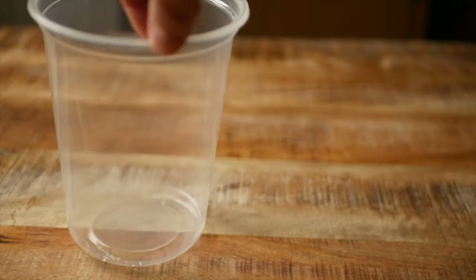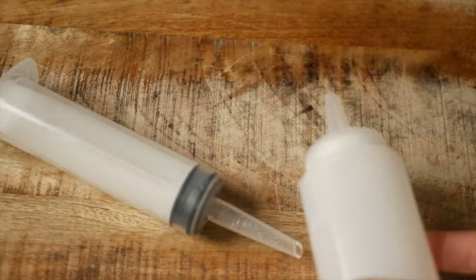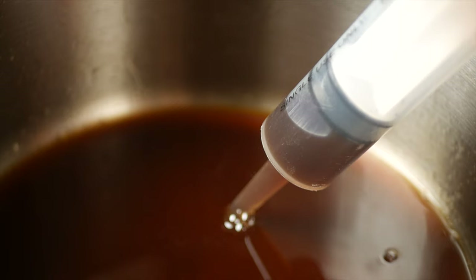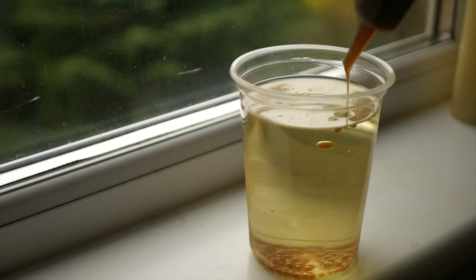While that's resting pour the chilled oil from the freezer into a tall container. Then using a syringe or a squeeze bottle get some of the coffee caviar mix into your dropper of choice and slowly stream it into the cold oil.